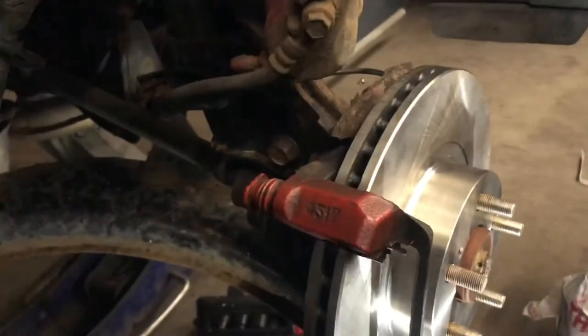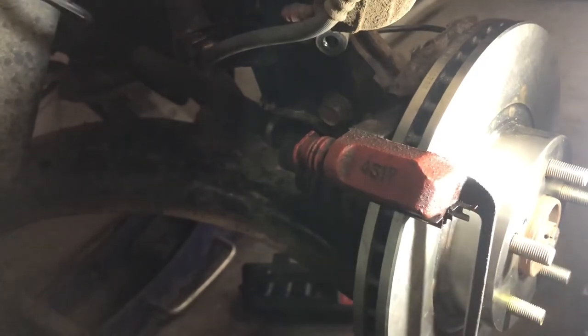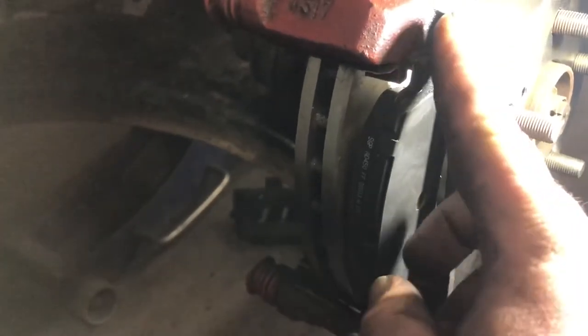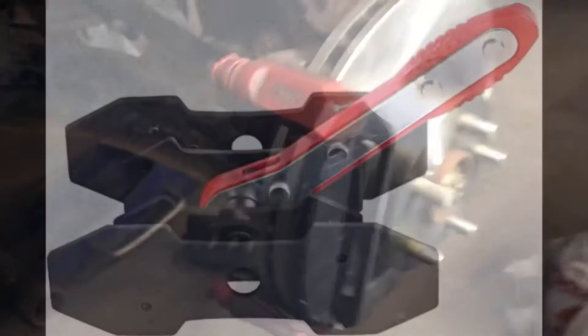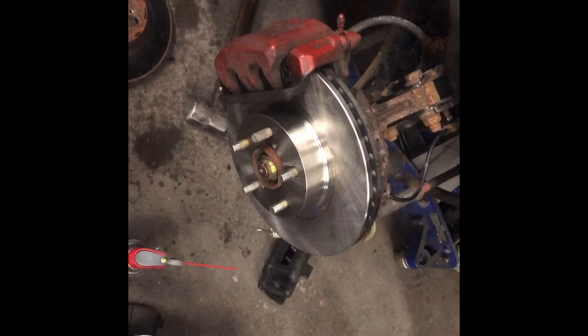The ideal way is to replace everything at the same time, but I didn't have all the parts. Put the two bolts — one on the bottom and one on the top — to secure the brake caliper bracket. Then place the brake pads: do the bottom side first, align it, then the other side. After that, retract the caliper piston using this tool, which is ideal for double-piston calipers, and then put the caliper back with its two bolts. Thank you for watching.